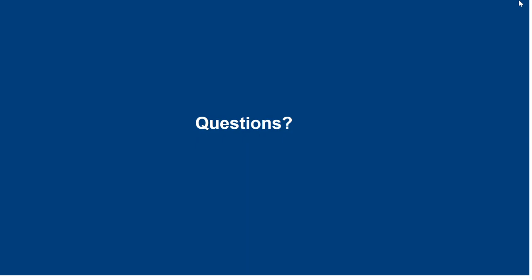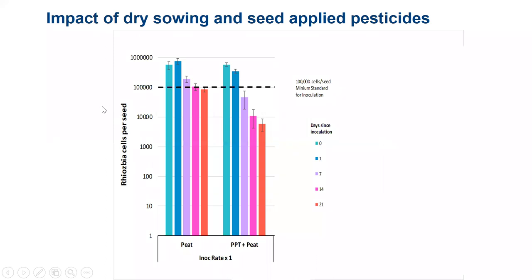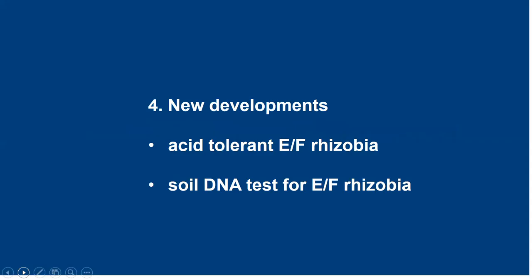We've got time for one more question: did nodulation decrease over the 21 days from the peat versus P-pickle T column slide? We didn't carry this through to a nodulation assessment. However, in other experiments where we have looked at the impacts on nodulation following the application of fungicide, nodulation is decreased in line with the reductions in rhizobium numbers.